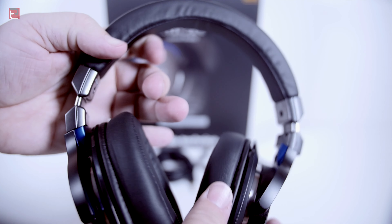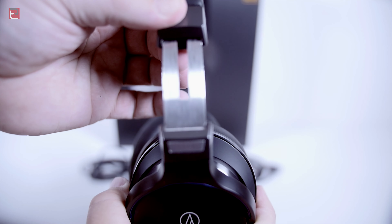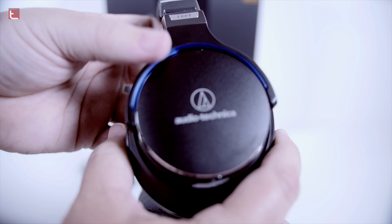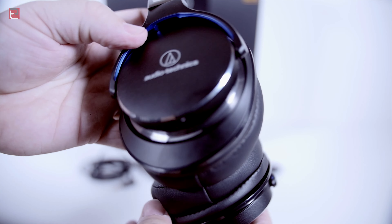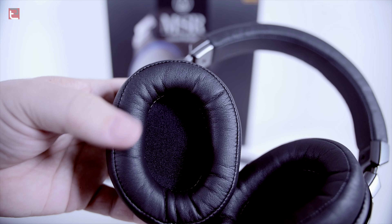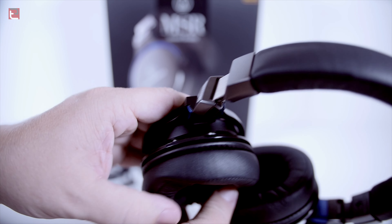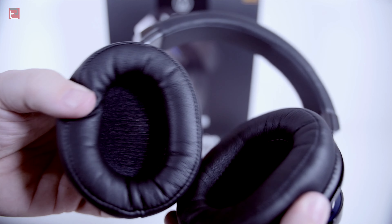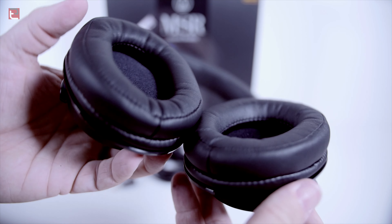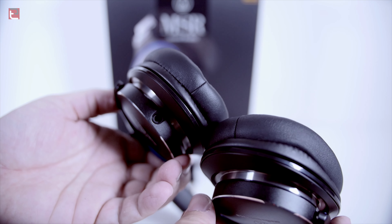For those out there that are the spec type, the frequency response on these is 5Hz to 40,000 hertz, compared to the M50s which are 15Hz to 28,000 hertz. The maximum input power on these is 2,000 milliwatts, where the M50Xs are 1,600 milliwatts. Beyond that, everything is almost the same — the 45 millimeter drivers, and the sensitivity is both about 98 decibels; I think these are 100.